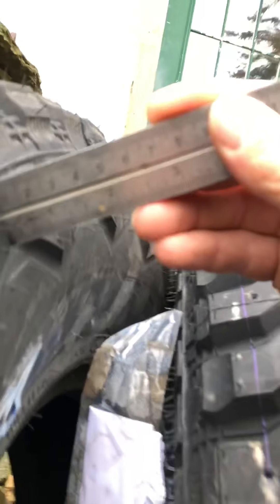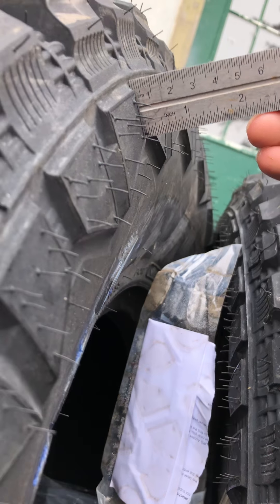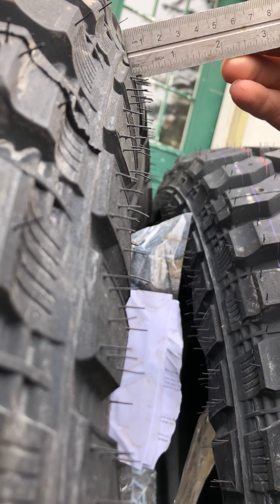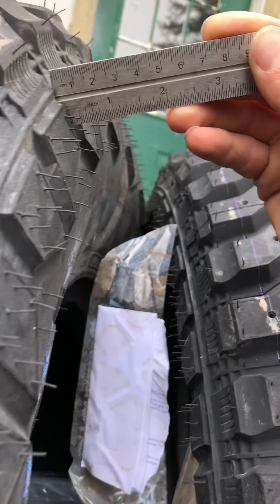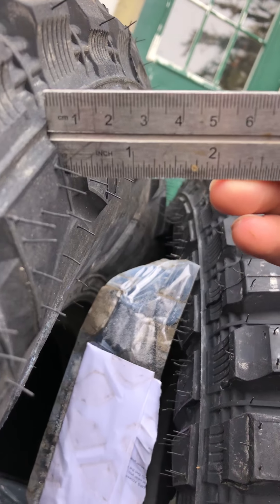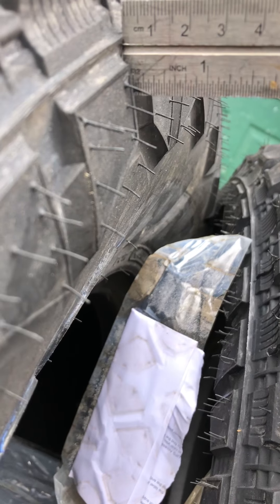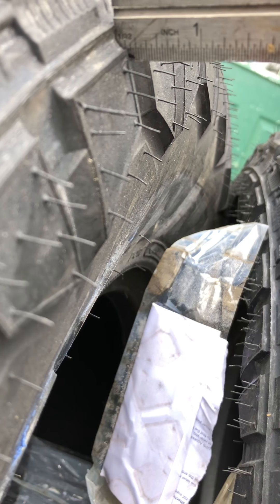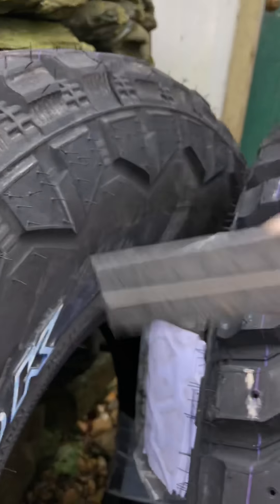Here's the sidewall tread. That's about a quarter of an inch — actually about three sixteenths. So it's got pretty good sidewall tread.